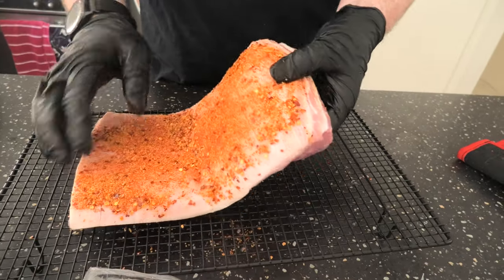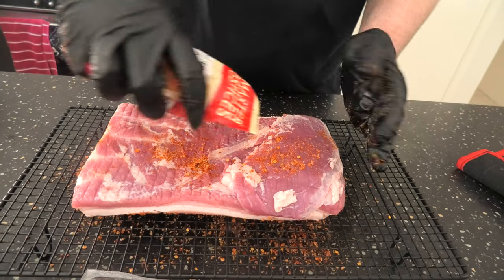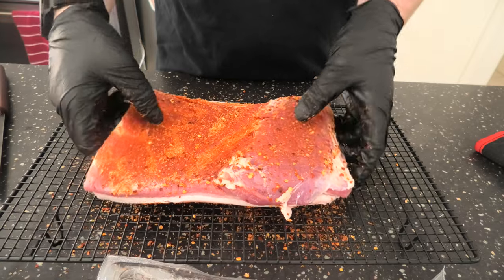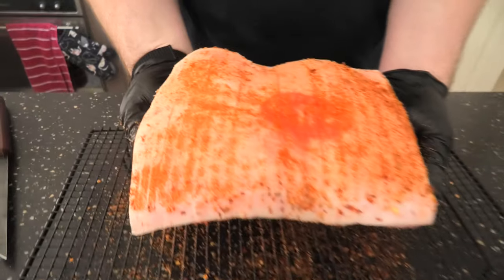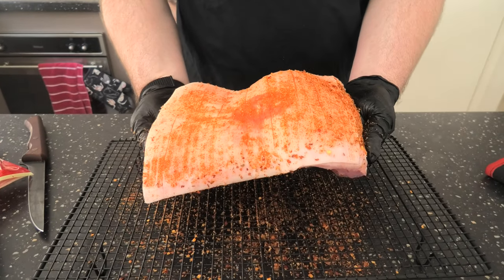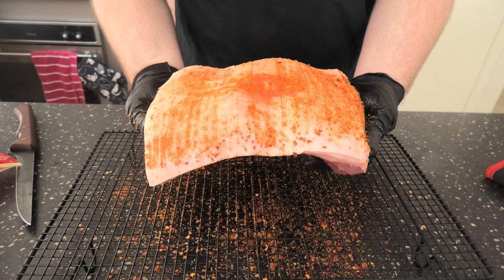Turning it over now and coating the meat portion of the pork belly with the rub. That's how to prepare, dry brine, and season a pork belly with Portuguese spices — scoring the top and using a jacquard. This should come up nice and crunchy with lots of flavour. We'll let the salt go to work for maybe 30–40 minutes in the fridge, then get it on the Weber Kettle.